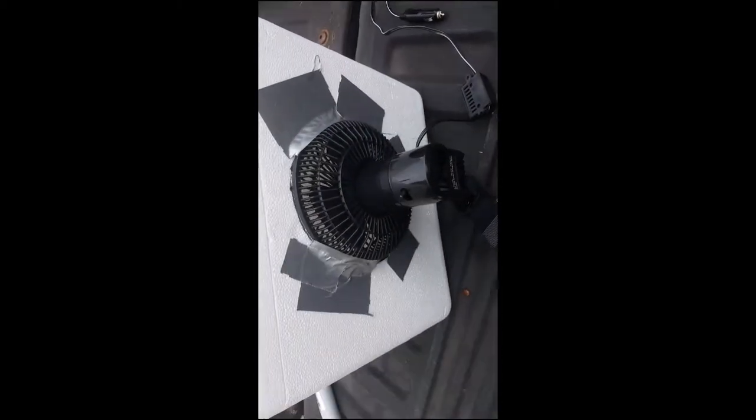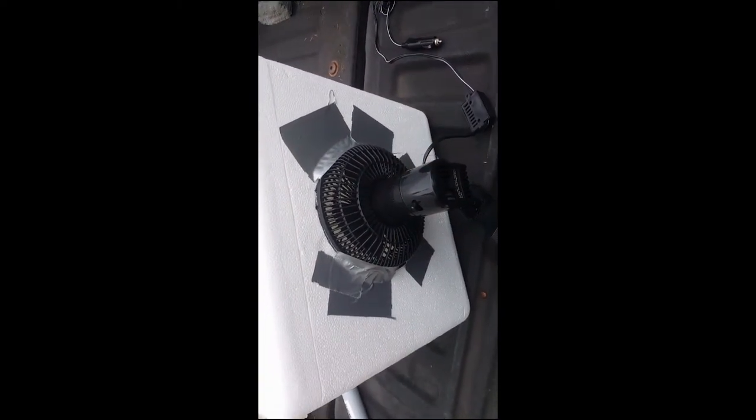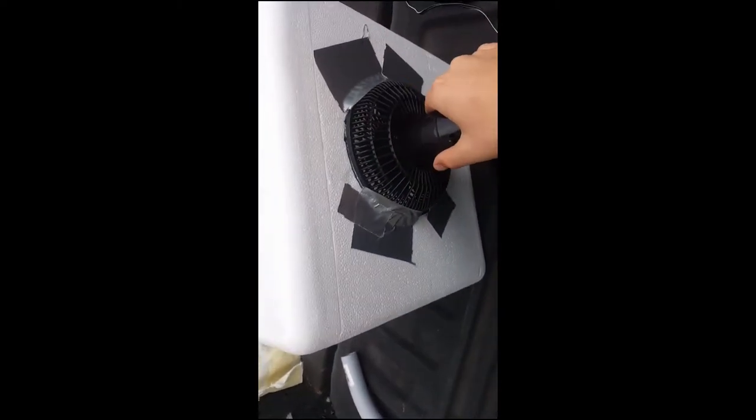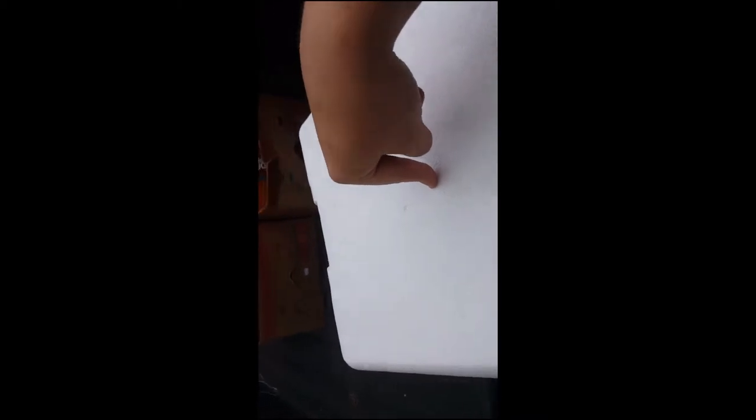You're gonna want to cut a nice little hole for your fan and then stick your fan in there like so, and then tape it so it's nice and secure.